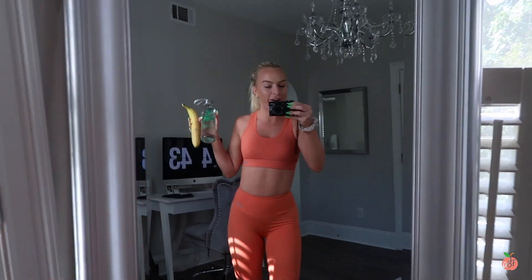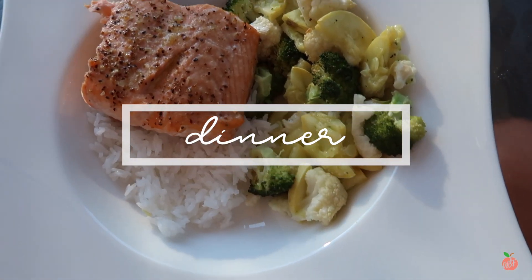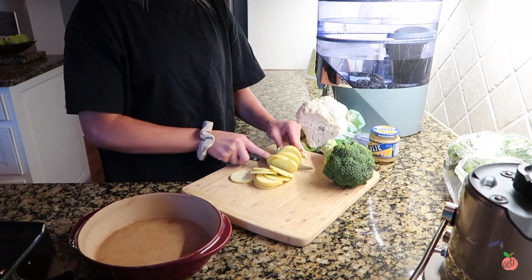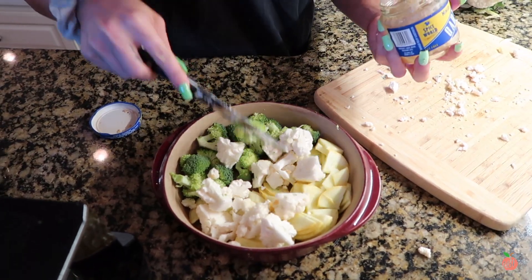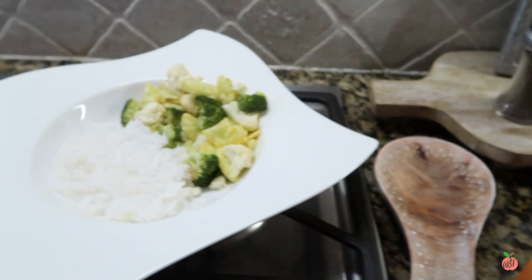Jamie and I are heading to the gym for round two. I have a banana and my water bottle. I'm not going to show my whole workout — I'll probably record it and post it as a full workout video on YouTube. You guys already saw my HIIT this morning. We're going to go get a workout in and then dinner. Jamie and I just got back from the gym — I'm sipping on a protein shake before we make dinner. I just put some water, a little bit of almond milk, and protein in it.